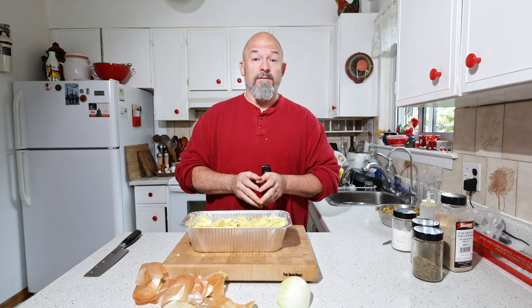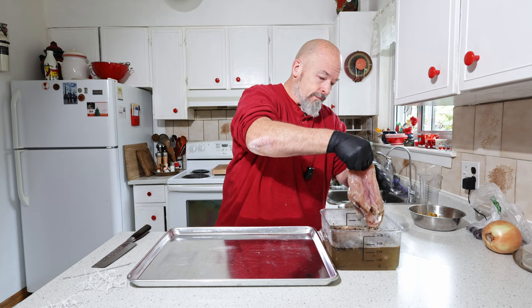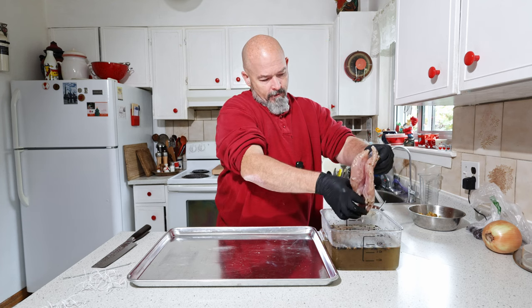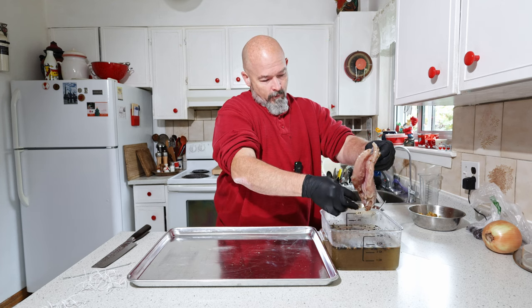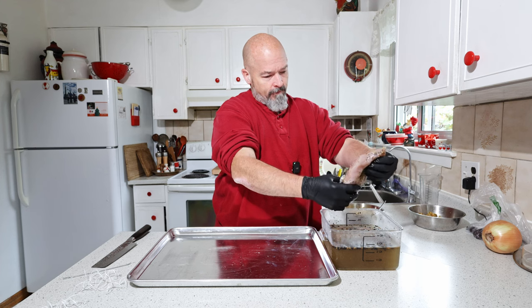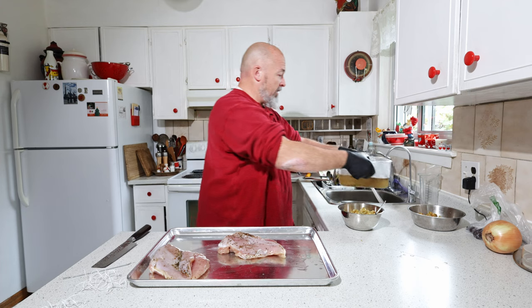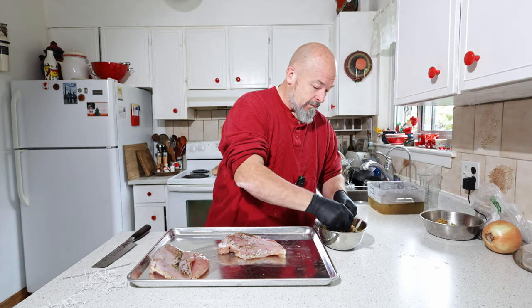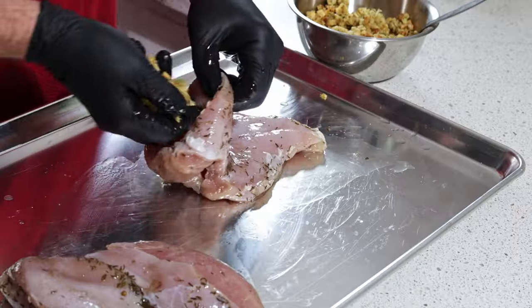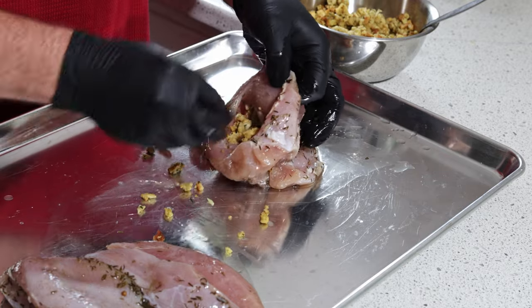Now on to the star of the show — the turkey breast. Smells great. Just take off any whole spices; we don't want those on. This has done its job — this is going down the sink. I've got some of this stuffing here and there's no easy way to do this.